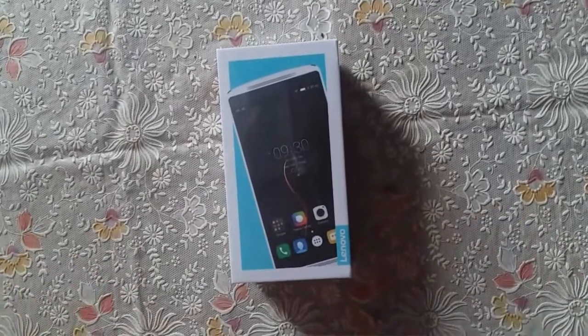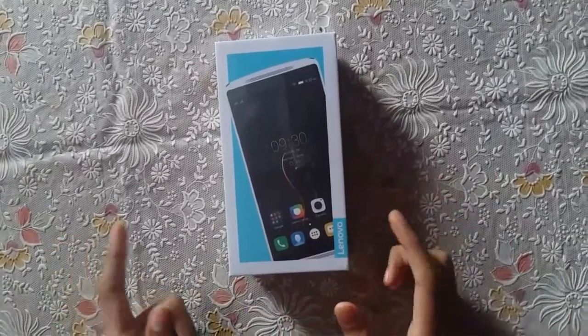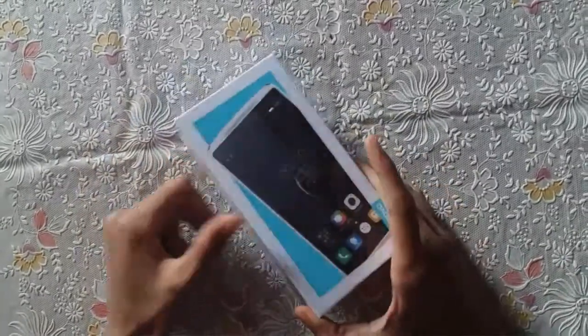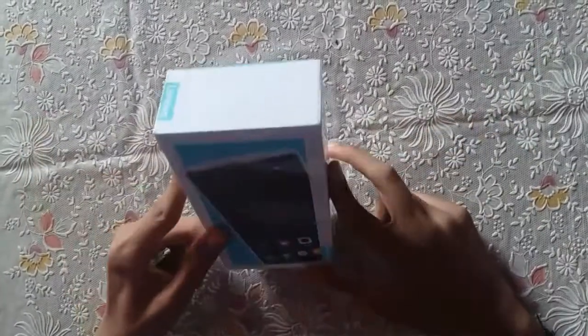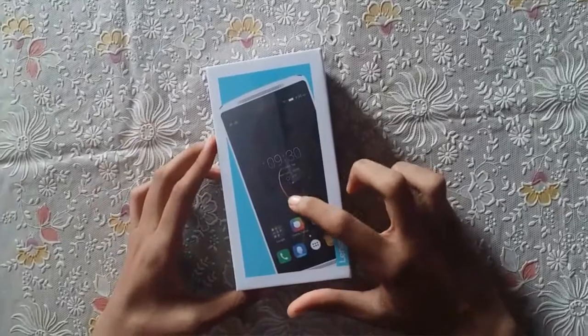Hey, what is up guys, Naman this side. I finally got my Lenovo K4 Note. As you can see, this is the Lenovo K4 Note — this is how the box looks. I cannot notice any kind of branding saying that it is a Lenovo K4 Note anywhere on the box, but trust me, this is the Lenovo K4 Note. I have paid the full amount of 12,000 rupees to Amazon.in. Jokes apart, let me show you what is written on the box — on the front we have a picture of the phone.